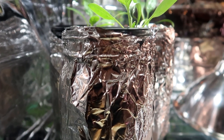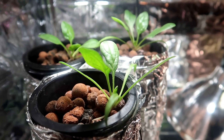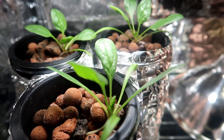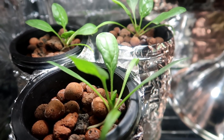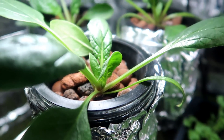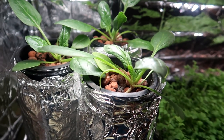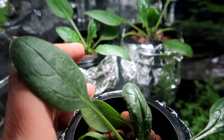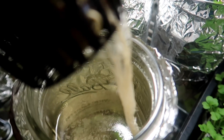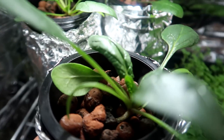Here we are at day 28, and the plants are starting to fill out a bit. The packet says it's ready to harvest anywhere from 22 to 55 days after planting, so we are at the beginning of that time frame. Let's leave it to grow some more. Now we are at day 35, and the plants are filling out even more. You can harvest them now, but there's not much to eat yet. Looking at the roots, you can see how nice and clean they are — no algae — and the water level has dropped a bit but there is still plenty left.